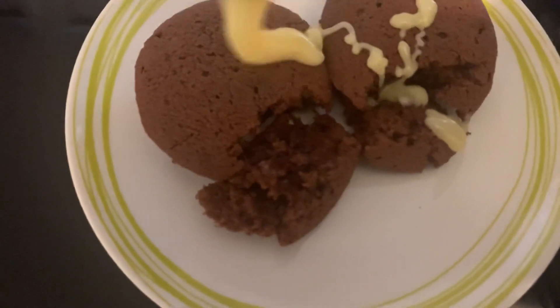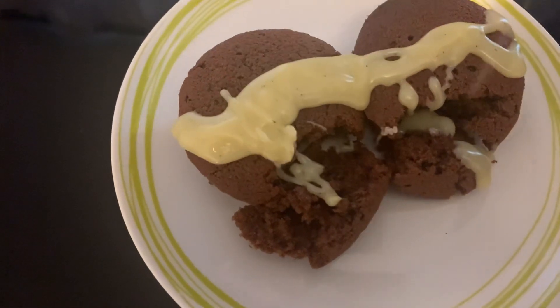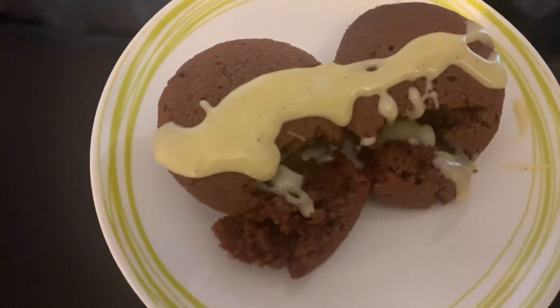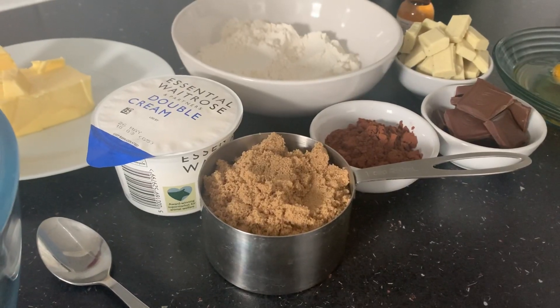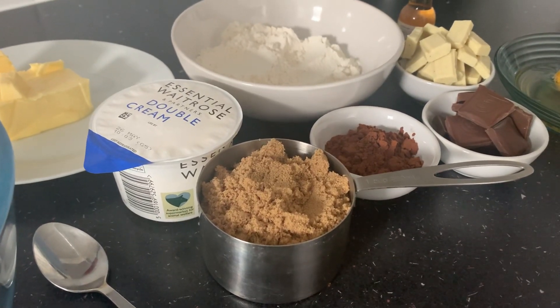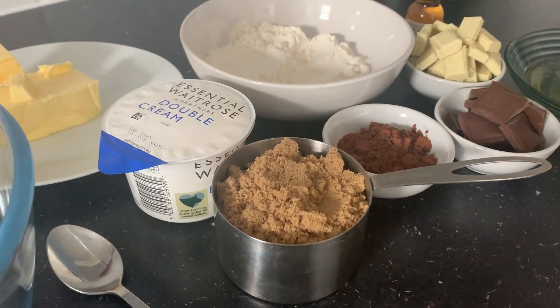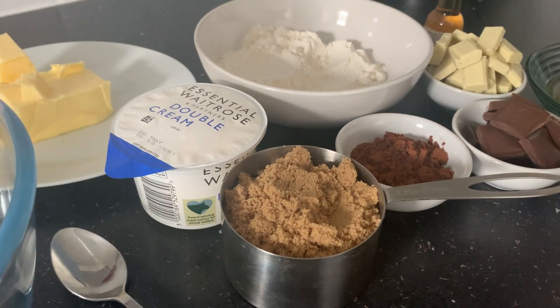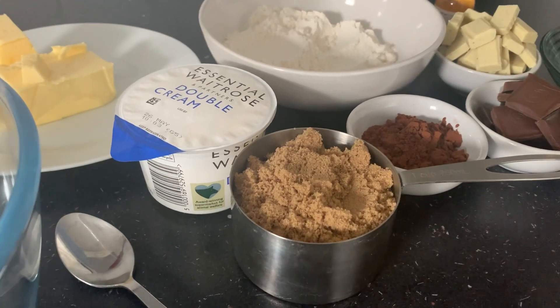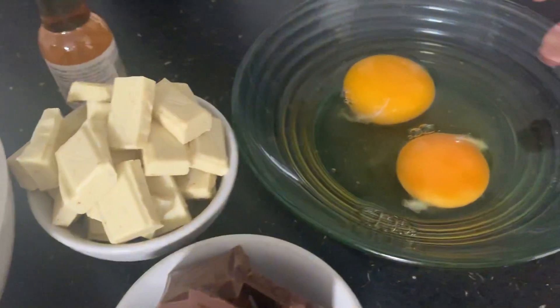Hi guys, welcome to my channel. On today's video, I'm gonna be showing you how to make this double chocolate pudding. I hope you stay with me to the end. If today is your first time coming across this channel, you are welcome. My name is Billy.